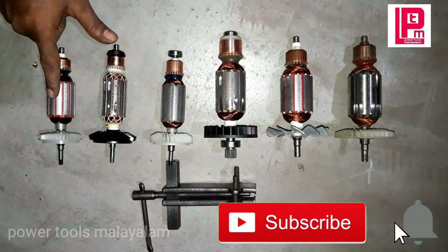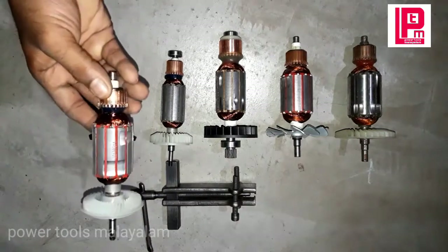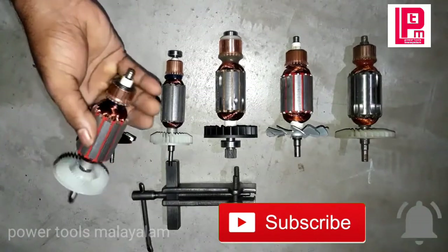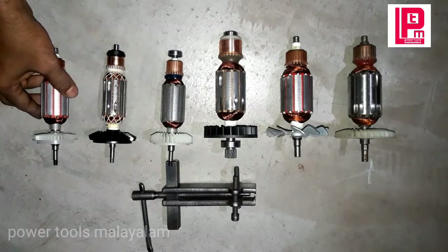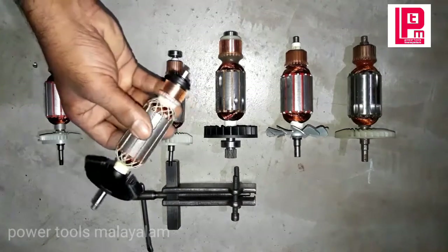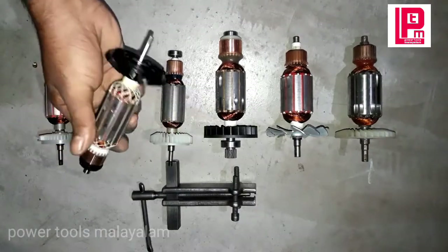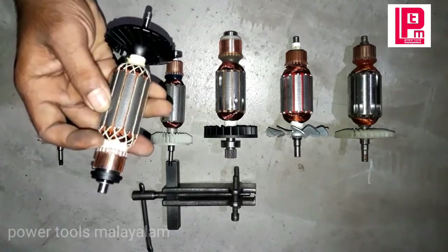This is a Bosch GW600, a 4-inch angle grinder. This is the Bosch GW600 750-100 model.